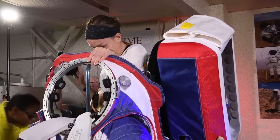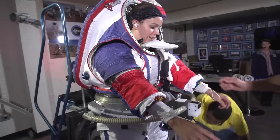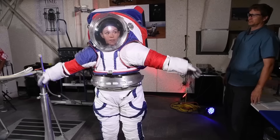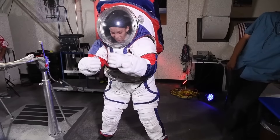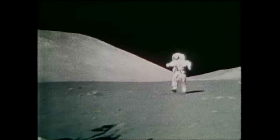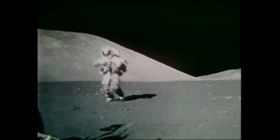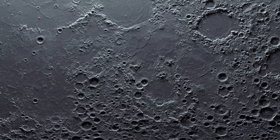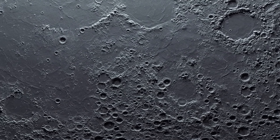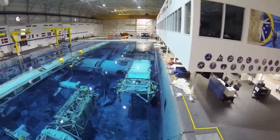The internal pressure of the suit will be somewhere between 4 and 6 psi — NASA is still experimenting to find the ideal number. The goal is to balance atmosphere with flexibility, because ambient pressure on Earth is around 14 psi, but if you inflated the spacesuit to the same level it would get too rigid and the astronaut wouldn't be able to move freely. But if the pressure dips too low in a vacuum environment like the moon, the astronaut will die, so it's all about finding the right balance.